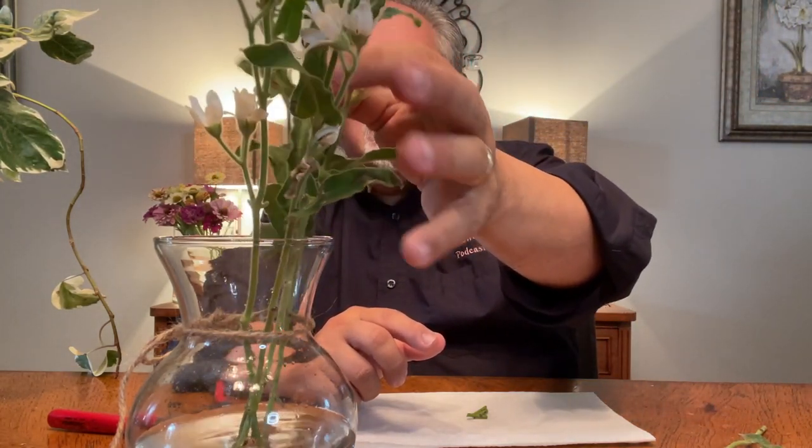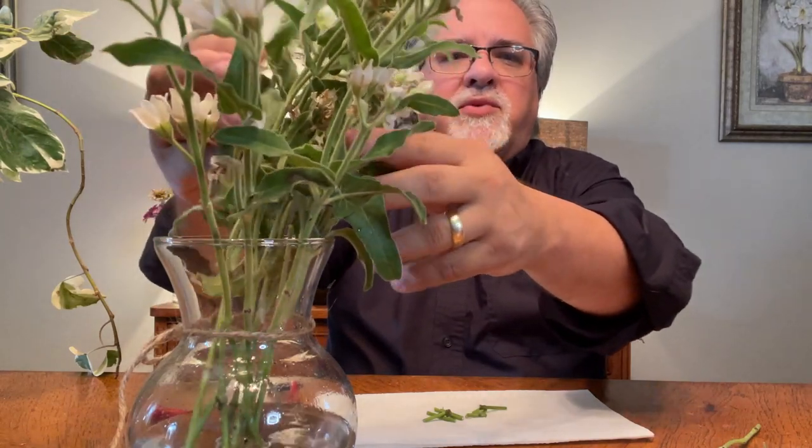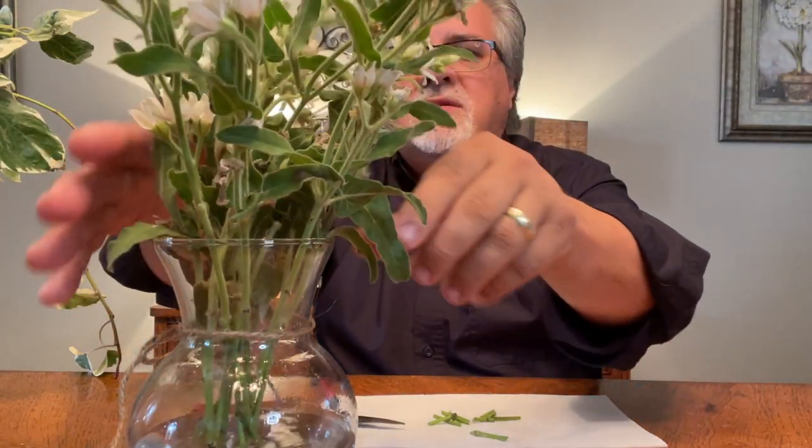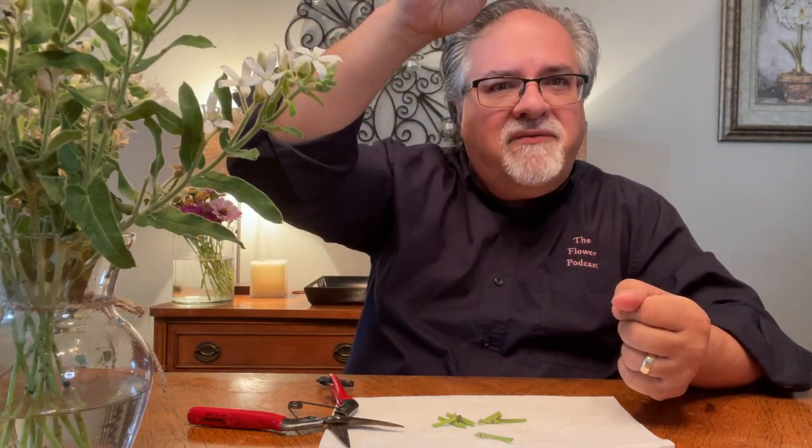I'll put it in the water and let it drink. I'm going to go ahead and cut all of these and let them drink. They were drinking just a minute ago, but I'm going to put them back in water and let them drink for just a minute. Now that they've had a good drink, I want to come in here. With Tweedia, like a lot of blooms that are vertical, sometimes the very top flower and the very bottom flower bloom at different times.